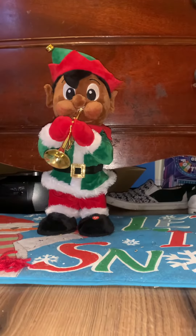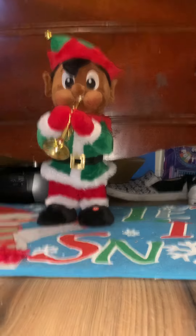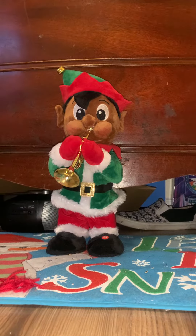Hello YouTube, today I'm going to do a video of my Jimmy — I think that's a Jimmy — trumpet playing African-American elf. I got it from Home Depot, not today, but I got it this year, around like November or October, one of them. But I got it, so he goes with my son.